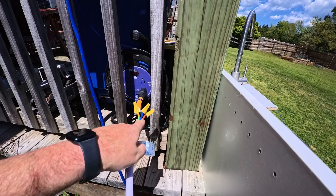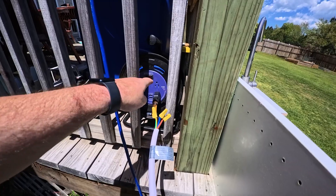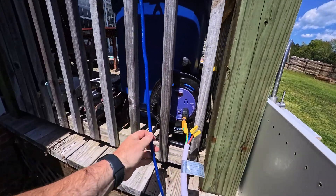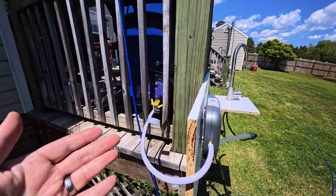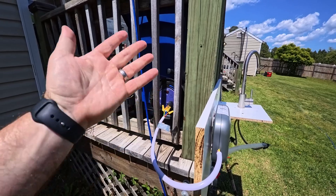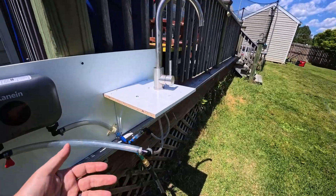I wired it up — the yellow-green is ground, blue is neutral run to the white, and the brown is live run to the black. This is only a 13-amp Cobalt Lowe's hose reel, so we'll get a good reading on this thing or find out if it's pulling too much power.